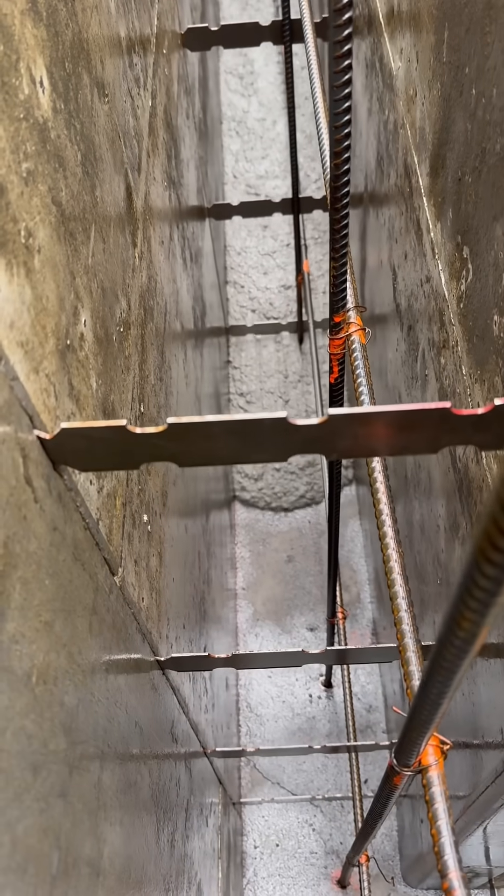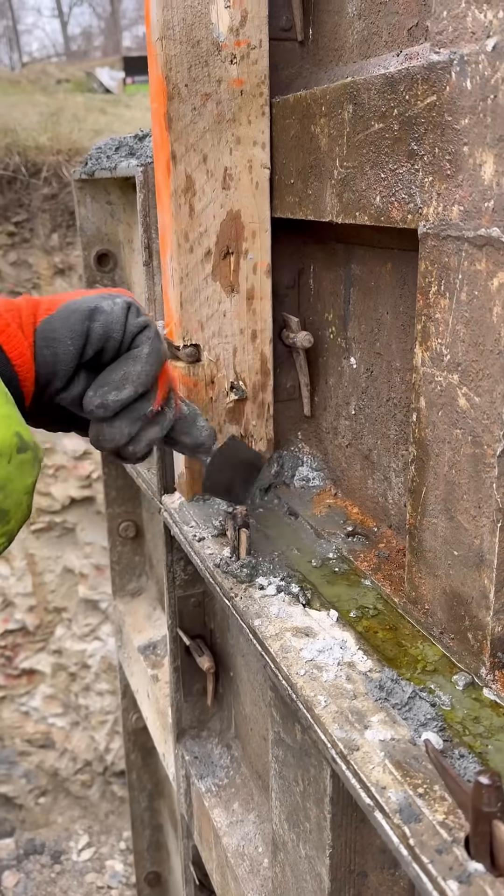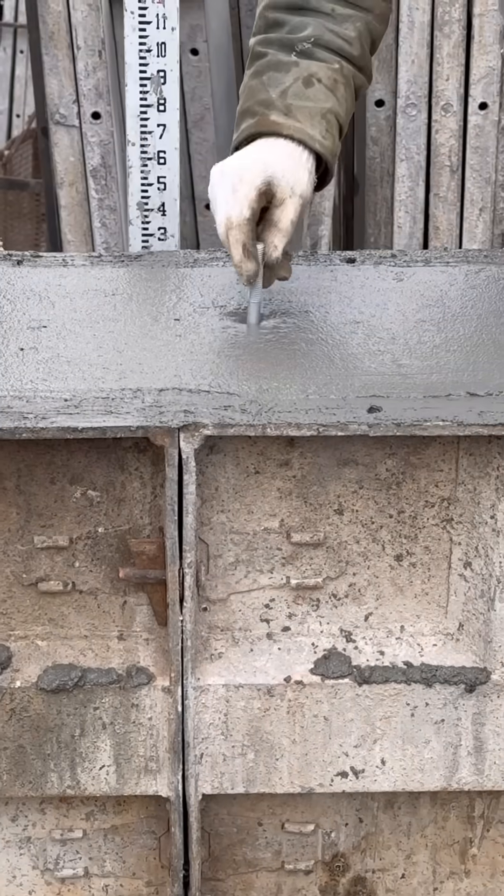The guys work the concrete with long sticks and beat the forms with rubber mallets to ensure there are no voids. After everything's trailed off and the anchor bolts are set, all that's left to do is clean up.